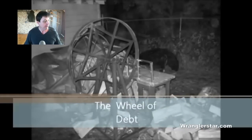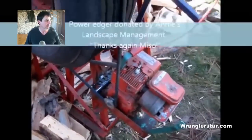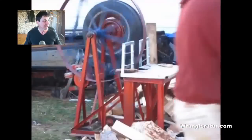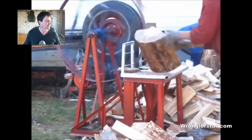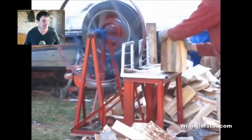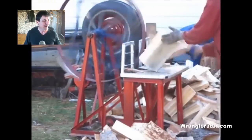I'm no safety Sally but I have to tell you this is a bad idea. My subscriber Alex Murphy sent this over to me — it's titled 'The Wheel of Debt.' I would retitle it 'The Wheel of Death.' I've seen these flywheel wood splitters in various forms but never one this dangerous. Cletus here — hats off to him for his ingenuity — has got a big steel ring with the head of a splitting maul welded onto it, cobbled together with some angle iron. That wicked machine speaks for itself.